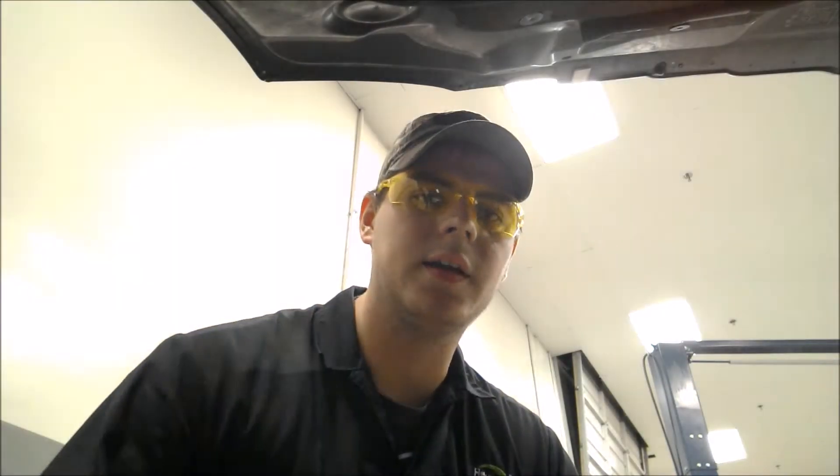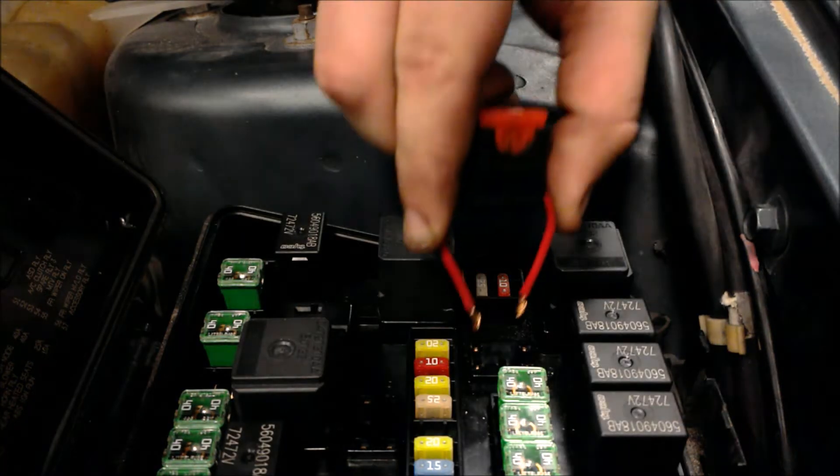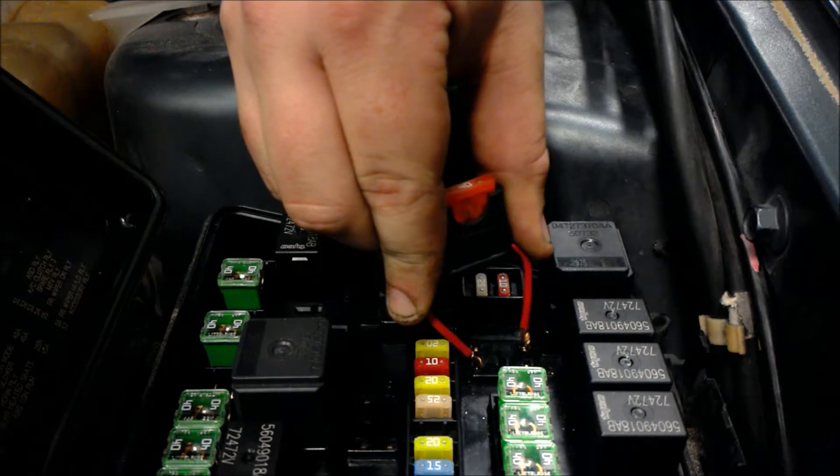Alright guys, next thing we're gonna do is we're gonna get our jumper wire. Use the one that's got a fuse in it just so you don't have any issues. And you hear a horn blow. Alright, we're good.